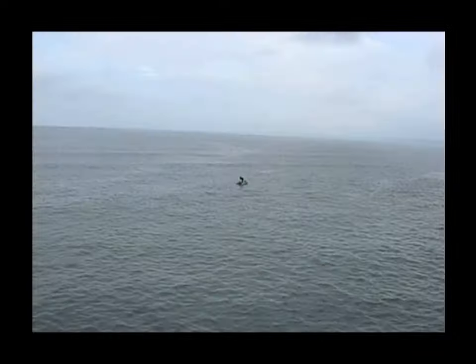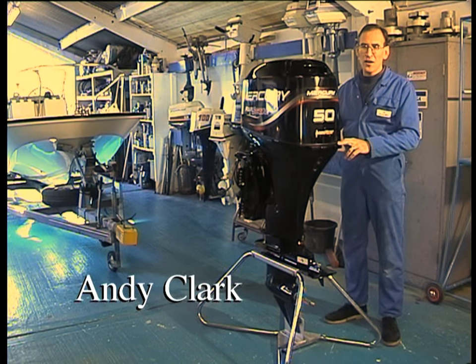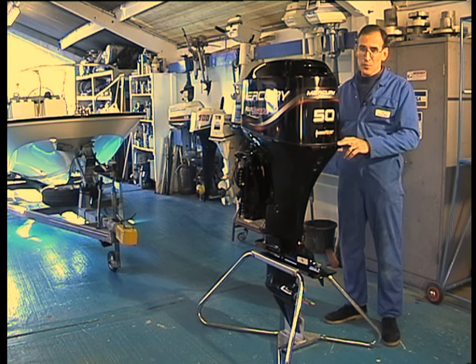It's a nightmare scenario, stranded in the middle of the ocean with no power. Hi, my name is Andy Clark and I'd like to show you some basic do's and don'ts on how to look after your outboard and save money on your repair bills.